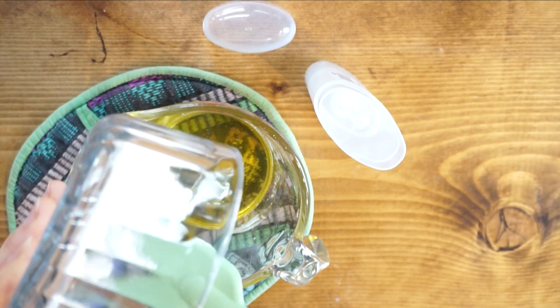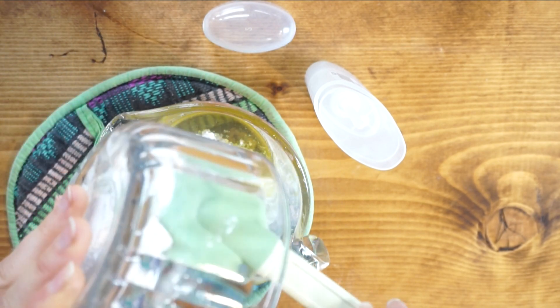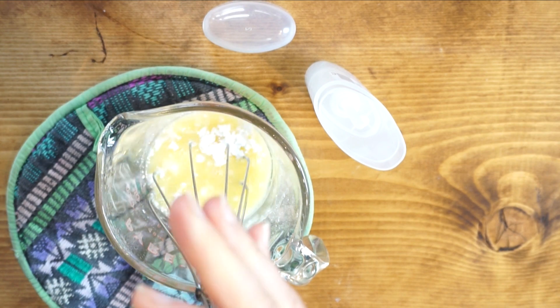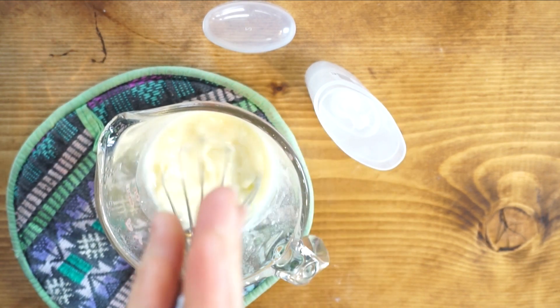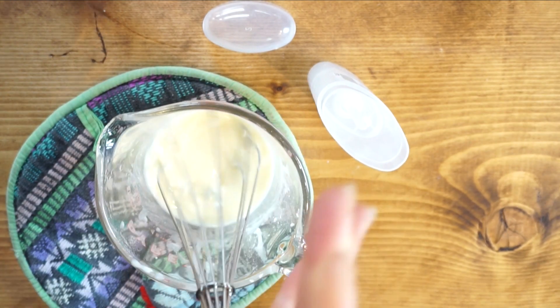Once you mix up your dry ingredients, you add them to your beeswax and oil once that is melted. Give it a good stir — that's important. Just make sure all of it is combining.